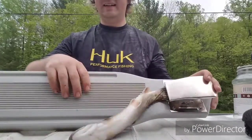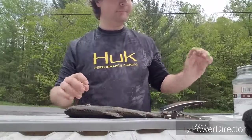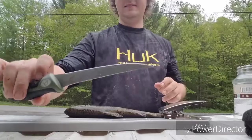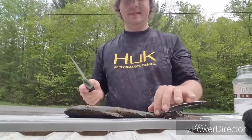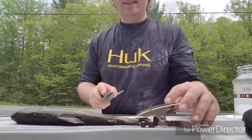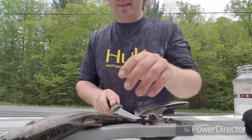A helpful way is to get yourself a fillet board so that you can pinch your tail down. Take your fillet knife — I've got the nice Datsun Lemonette fillet knife — and then you're gonna want to make the incision right here back to the tail.